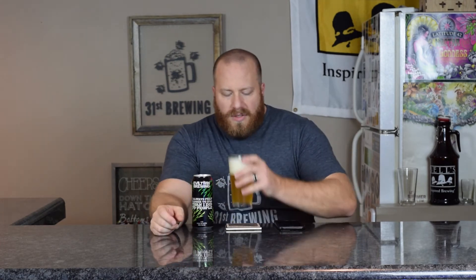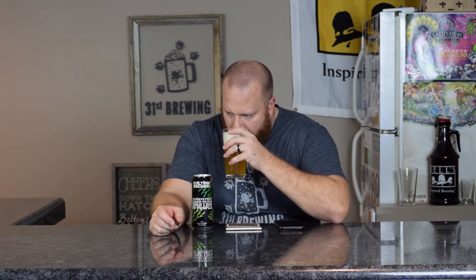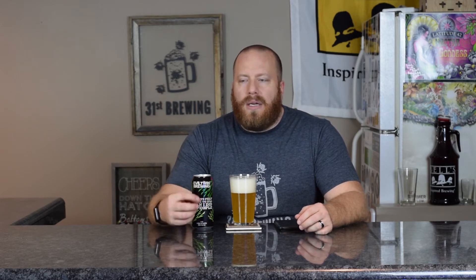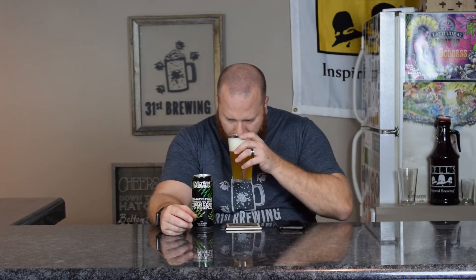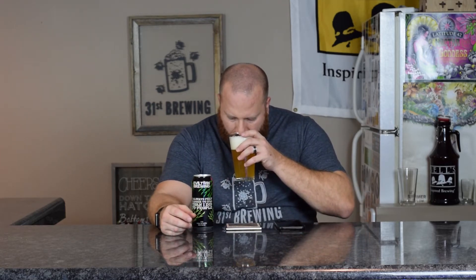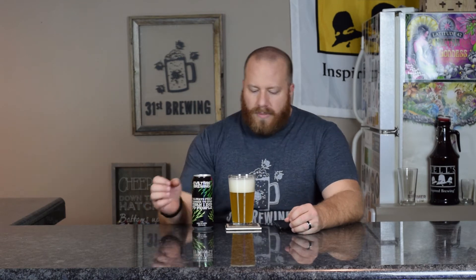Let's go ahead and get a smell. Dank pine, some citrus, some fruitiness. That dank pine almost smells exactly like if you opened up a bag of Citra or Galaxy and smelled the actual hop pellets — that's what it's smelling like to me. No malt, but that pine, then the citrus, then a little bit of fruit comes through.